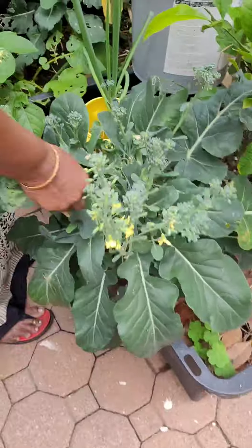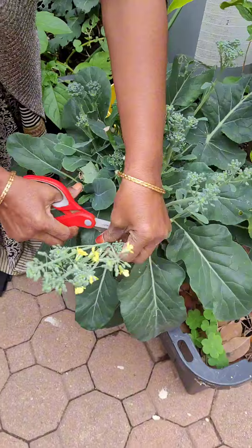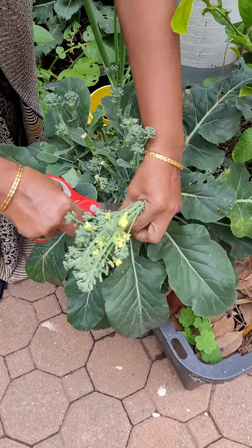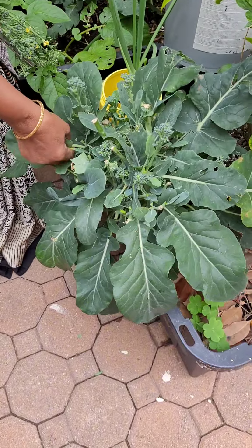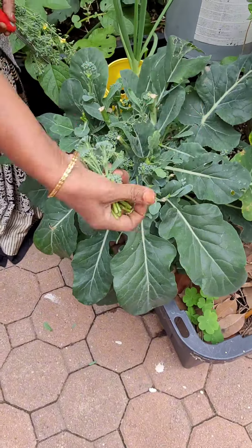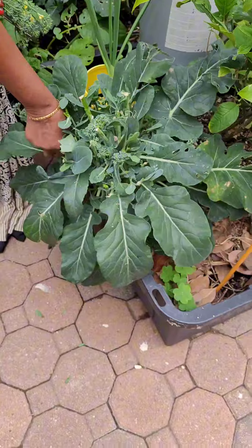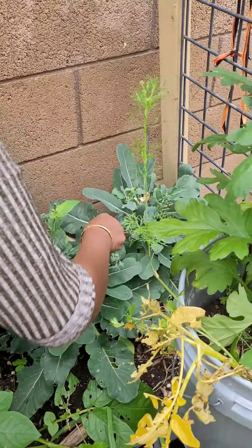The broccoli is ready to harvest. Please tell us about your broccoli experience. If you don't want to talk about your broccoli experience in India, you can tell us about your broccoli in India.